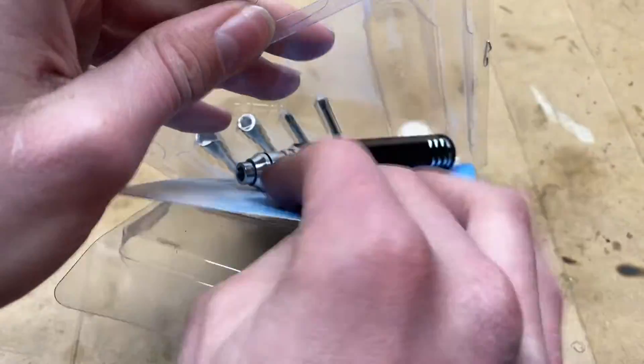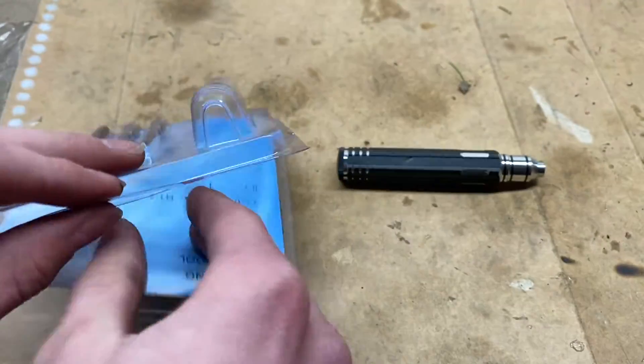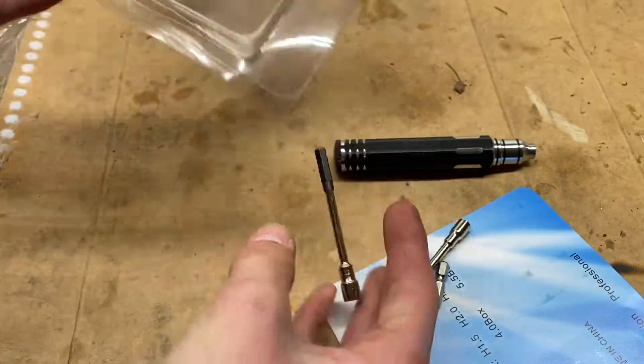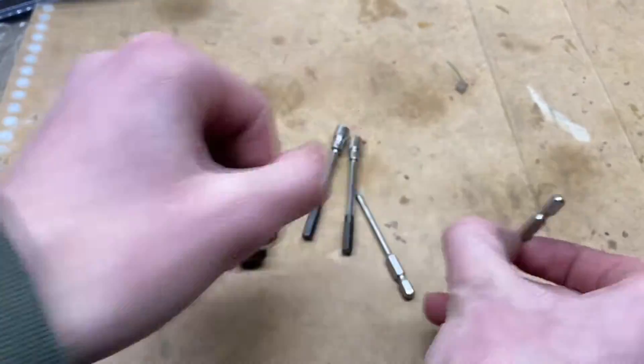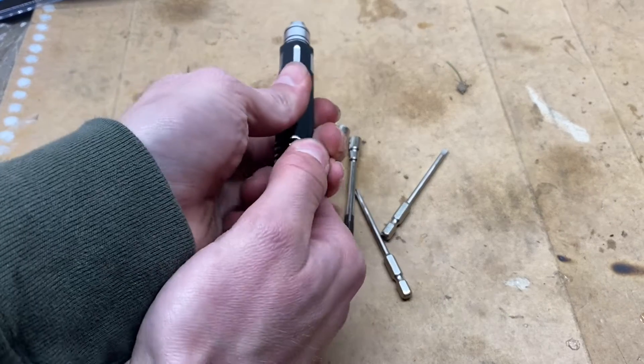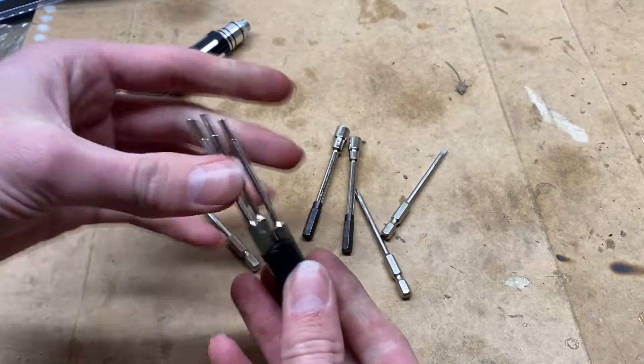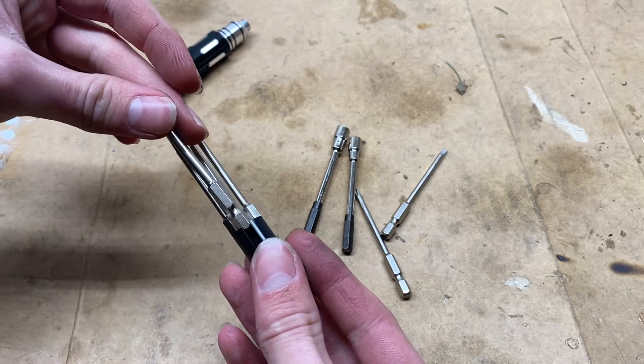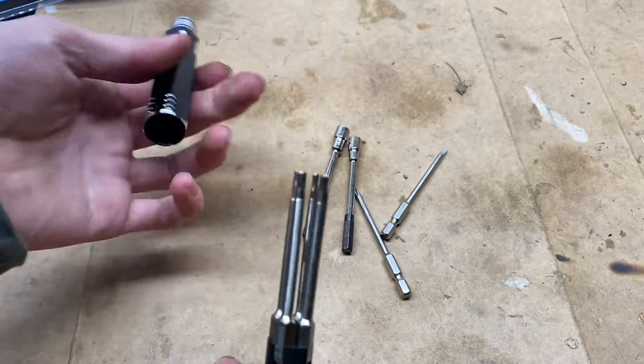It has eight different bits. It looks like it only has four bits, but if you pull this off, you have four more bits that are actually inside of the driver, which is really nice.